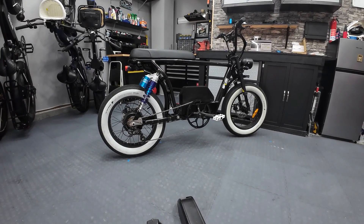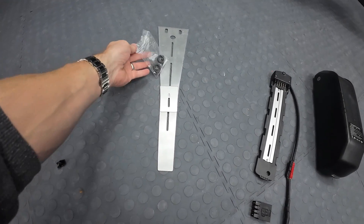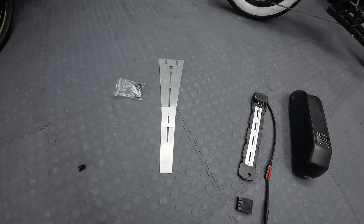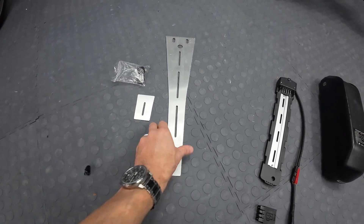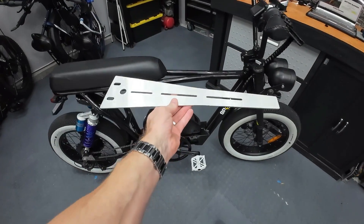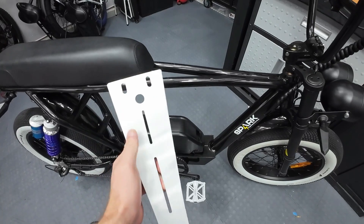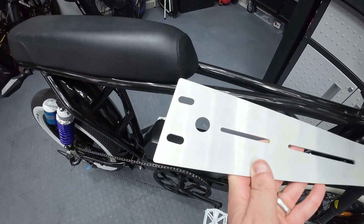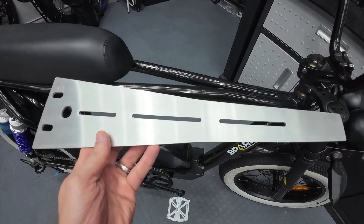I want to mount it on the top tube, so that's where this part comes in. I bought this from Spark Cycle Works as well — it's the battery mounting adapter piece, two pieces of aluminum, and it was about $30. It sits up here, custom fit. I'll have to unbolt the seat because these two holes up here use the seat bolts. Your battery wire goes down through that circle, and these slots let you mount the battery cradle right onto this so it'll sit nicely on the top bar.